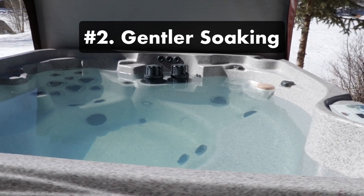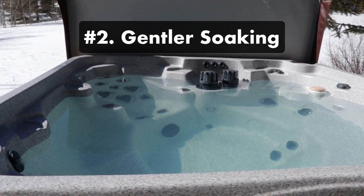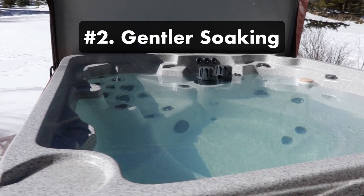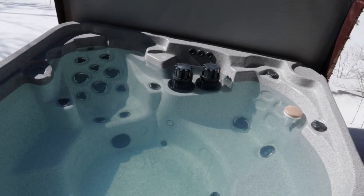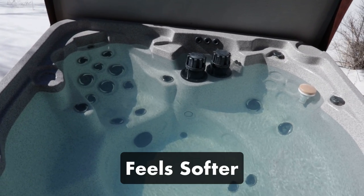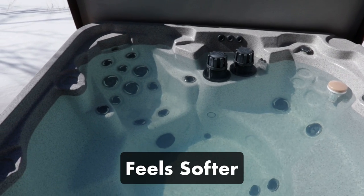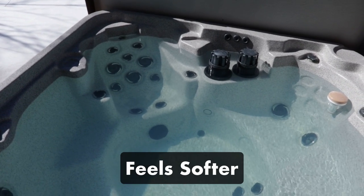Benefit two: gentler soaking. Because the chlorinator is continuously creating small amounts of chlorine, the sanitizer level remains more stable to keep chloramines at bay. Also, saltwater feels softer than traditional chlorinated water, so it's easier on your skin, hair, and eyes. And if you have a saltwater brominator, you'll experience an even gentler soak.